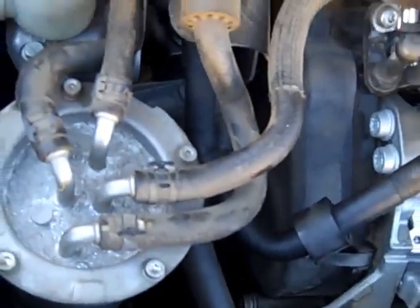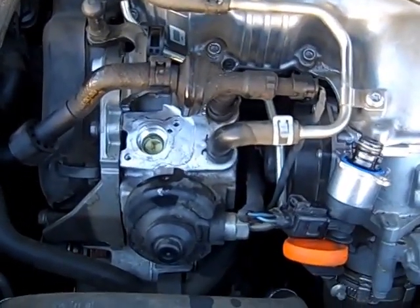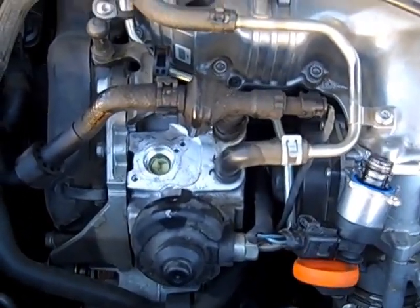And the fuel filter, obviously, and the whole system has to be completely flushed out. Otherwise, the metal is just going to go right back into your new injection pump and you'll have the same problem again.